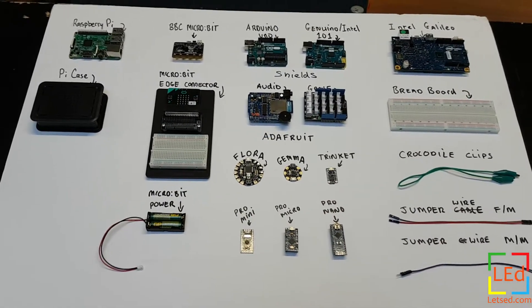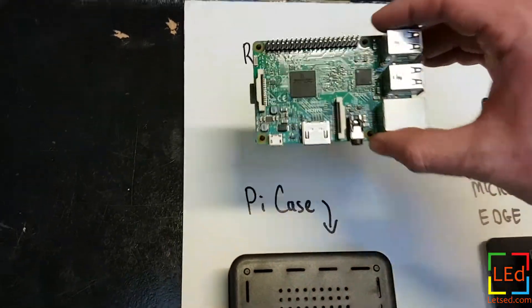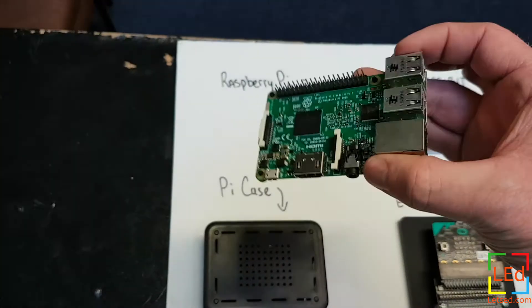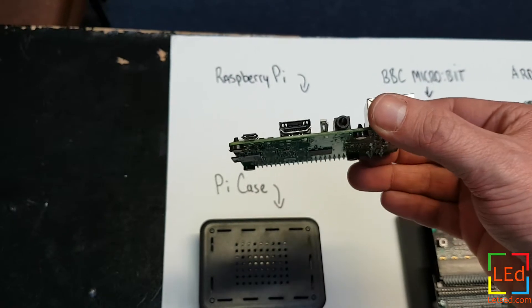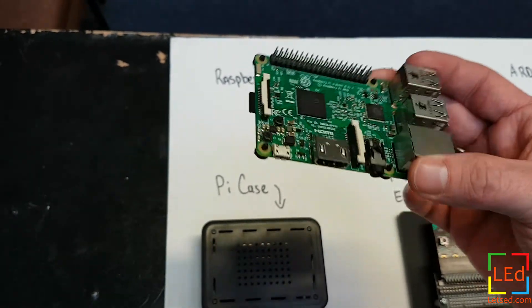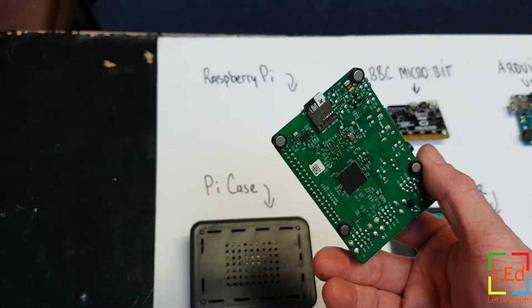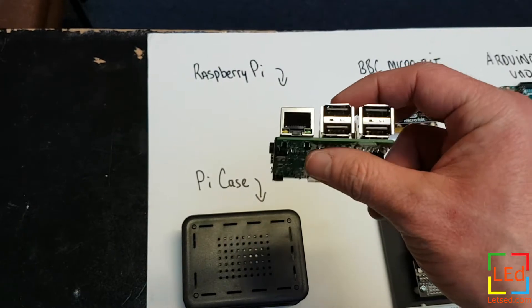Probably one of the most popular boards is a Raspberry Pi. The Raspberry Pi is a full desktop computer. You can install a Linux operating system on it, plug it into a monitor via the HDMI connector, and it powers via the same mobile phone style USB connector. You can install the operating system on an SD card, and it takes a network connection and four USBs, with Wi-Fi on board as well.